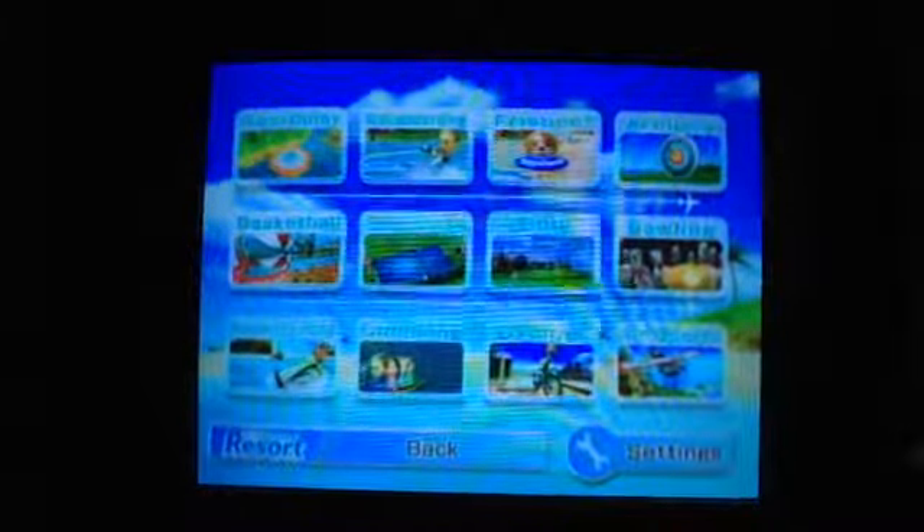Hey guys, Carol Boog here and welcome to Let's Play Wii Sports Resort Episode 9, which is going to be Power Cruising.